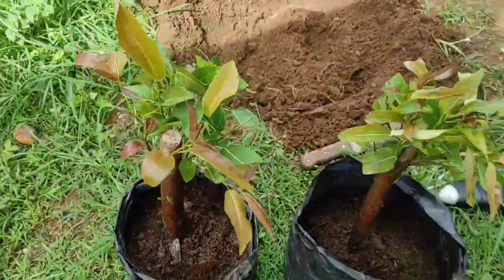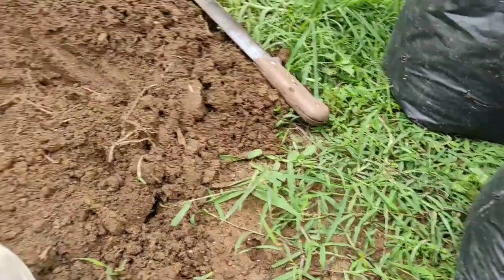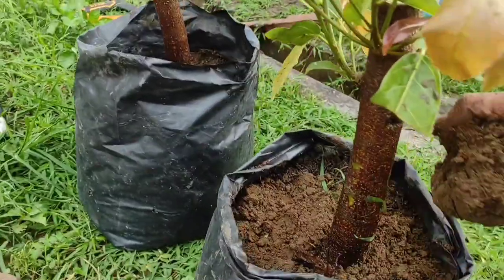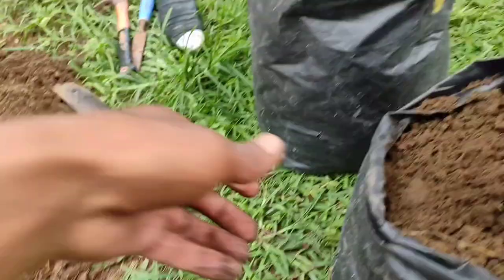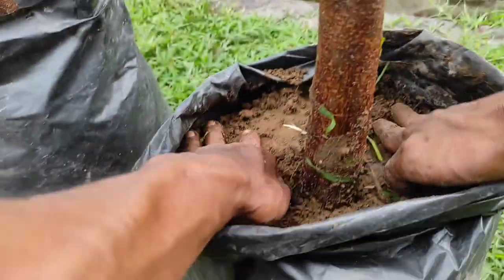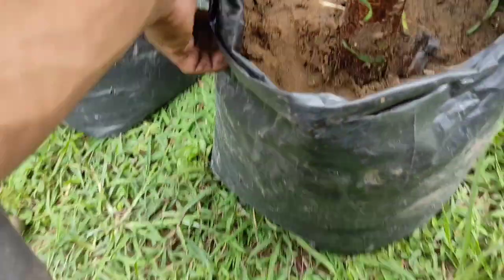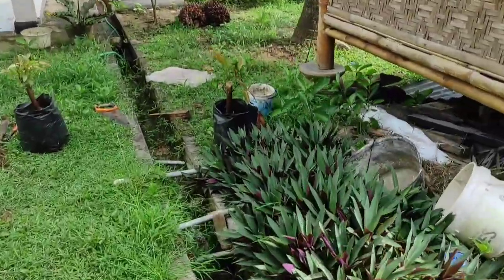Oke ya, udah ya. Kita ambil tanahnya sedikit ya — tanah ini — biar menutup sempurna. Jangan lupa padatin.